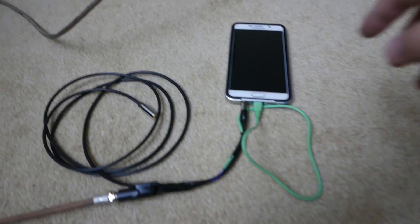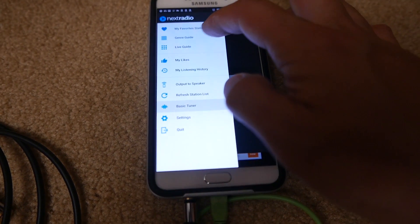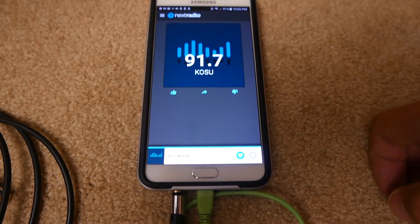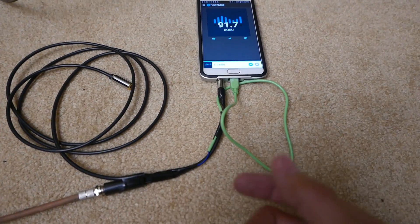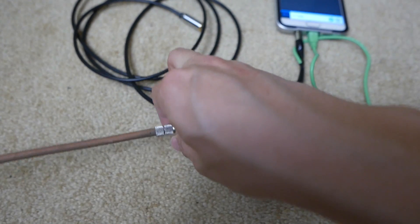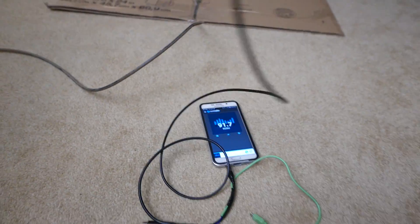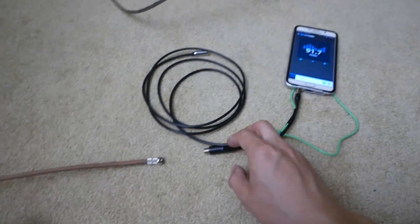If I change it to some of my favorite stations, it's super clear. The good thing is that if a channel is already strong, I don't even need the external antenna — I just disconnect it, and the cable alone acts as the antenna. So I effectively have two antennas in one: one for strong signals and one for weak signals.